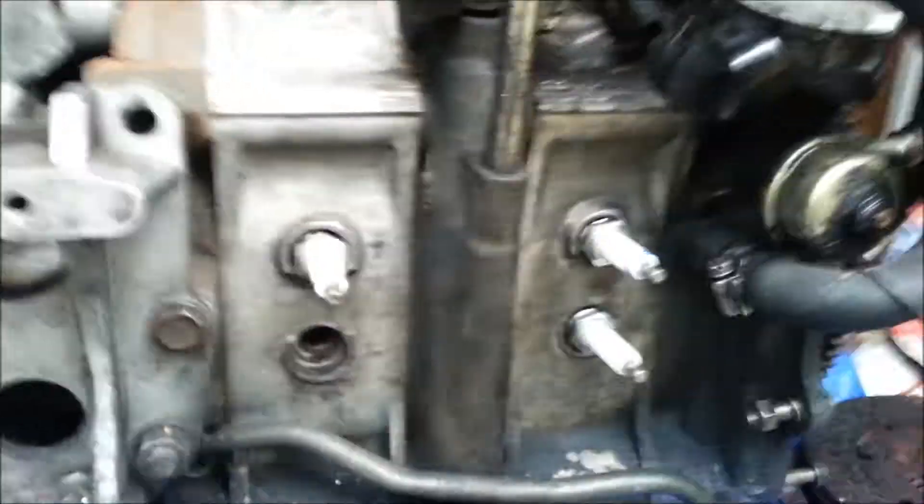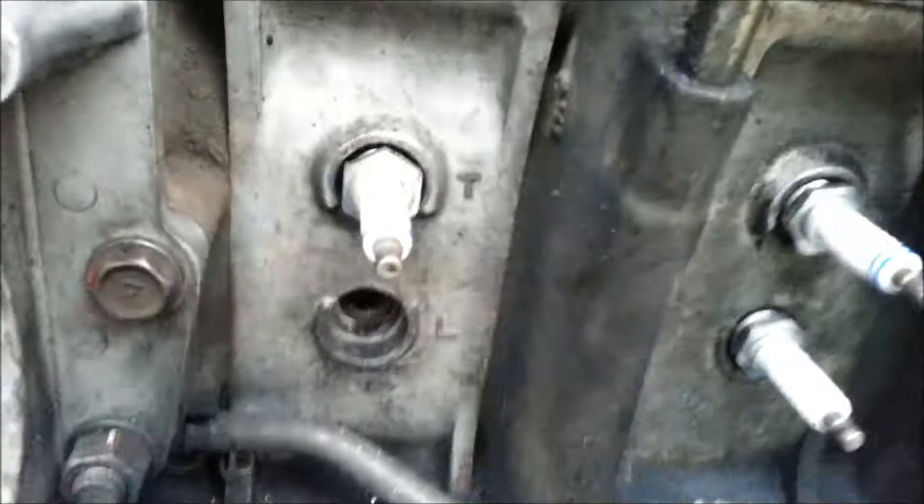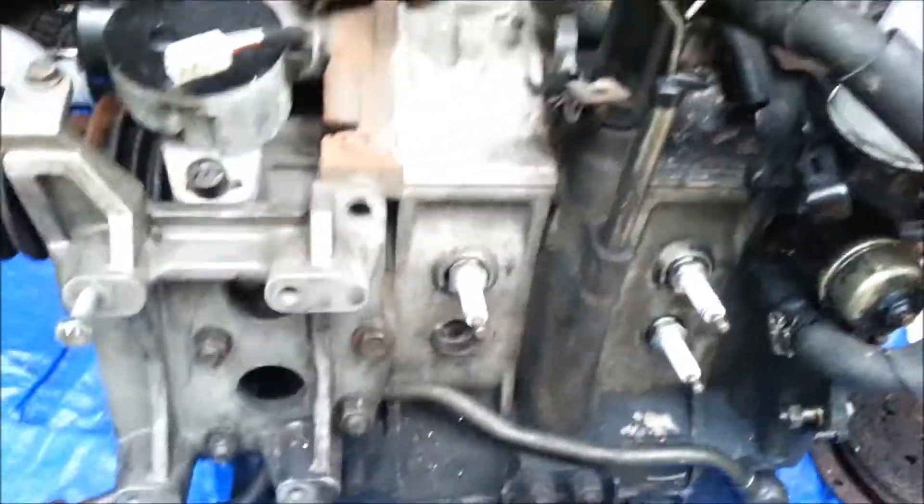A quick compression test without using an actual compression gauge — on the rotor you suspect has a bad apex seal, take the leading spark plug off (they're marked leading and trailing). Spin the motor and listen for compression pulses. Since there are three apex seals on each rotor, you'll spin it three times.